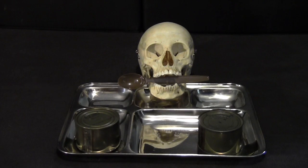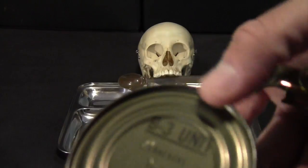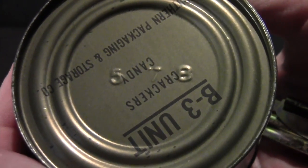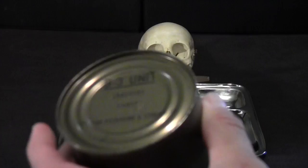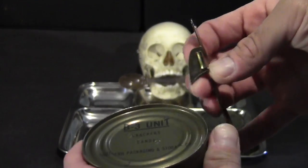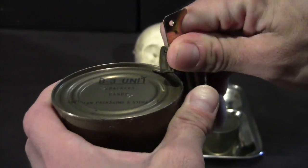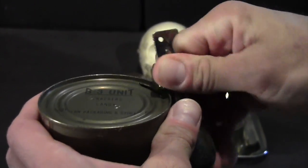All right, so while the burger is heating up, let's open up these cans. I'm going to start with the B3 unit, and again, this is from 1978. It says it contains crackers and candy, but we'll see. I'm using the Fred from my Australian ration. A little bit of a hiss when you open the can.